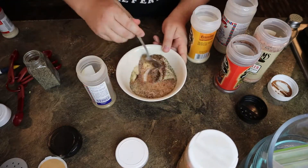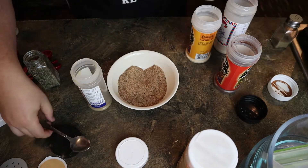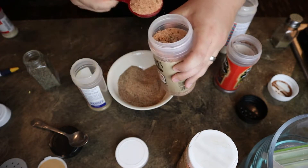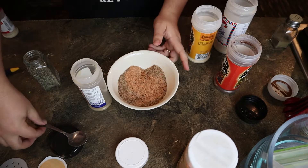And we just mix it up. I'm gonna add another tablespoon of the Rib Chickler. That should hopefully be enough. If not we'll just add more as we go. Hopefully this experiment works out.